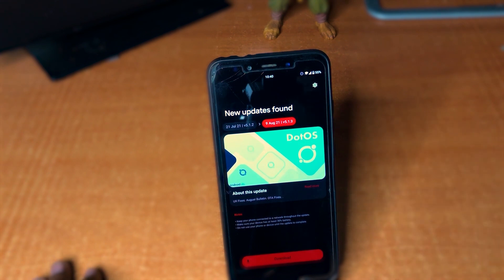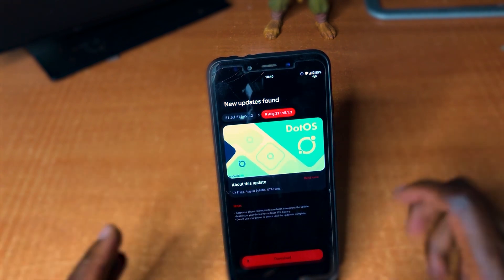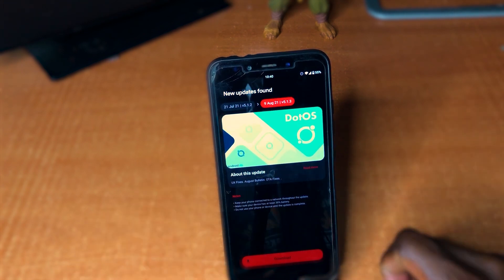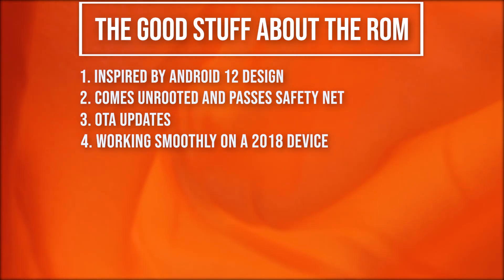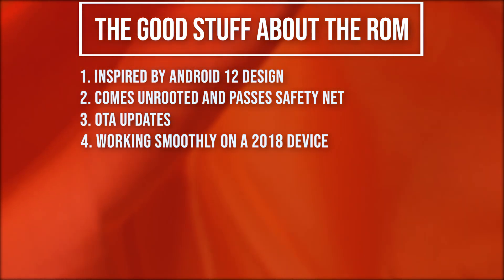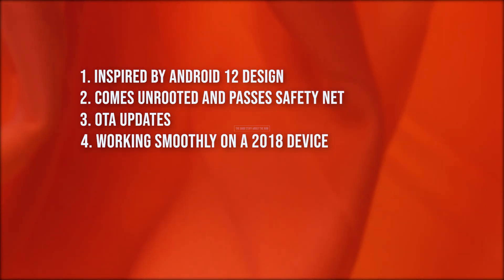Right now we have the August update available and I haven't updated yet. I was using the July version for a period of time to review and get to know what it offers. Another positive is that this is a 2018 device running well with Android 11 and an Android 12 feel.